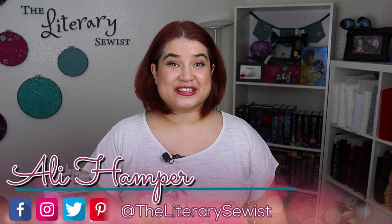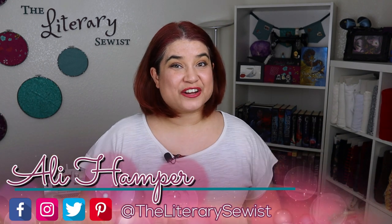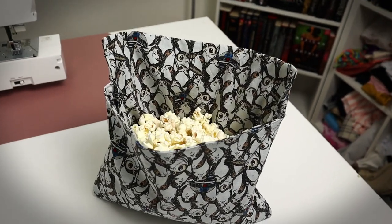Are you looking to minimize the waste that your household produces but you have this constant craving for popcorn? My family goes through popcorn like crazy. Hi, I'm Allie, Literary Sewist. Here in my crafting castle I create projects inspired by the books I read. Today in this video I'm going to show you how you can help save the environment and still get your popcorn snack on with this DIY popcorn popping bag.